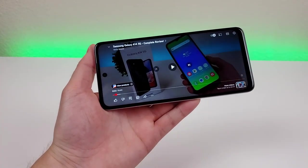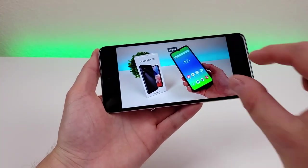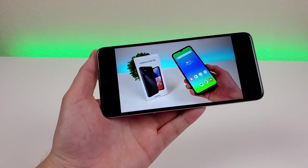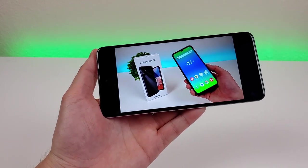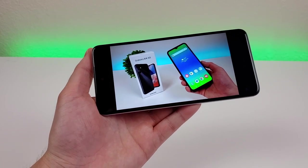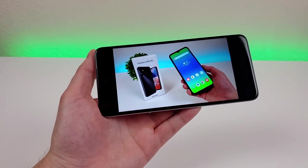This phone really does have some of the best speakers on any phone I've used in this segment — I'm really impressed. It's certainly a worthwhile upgrade if your current phone doesn't have great speakers. And combining that with this excellent-looking 1080p display really gives you a great video viewing experience with this phone.